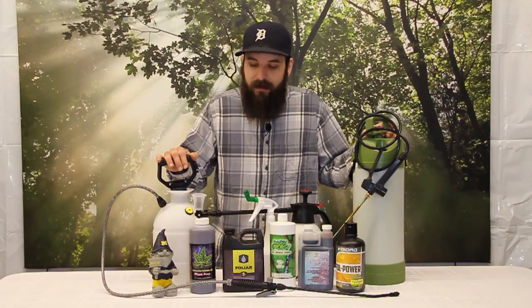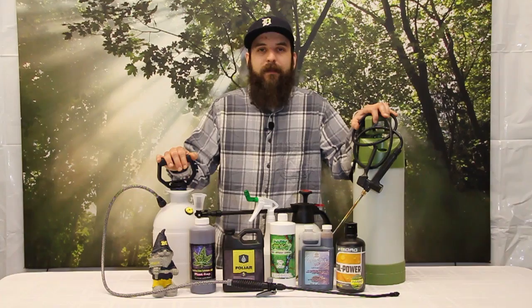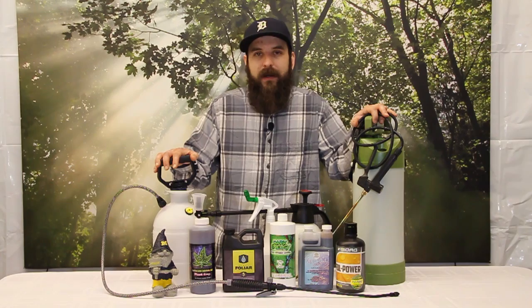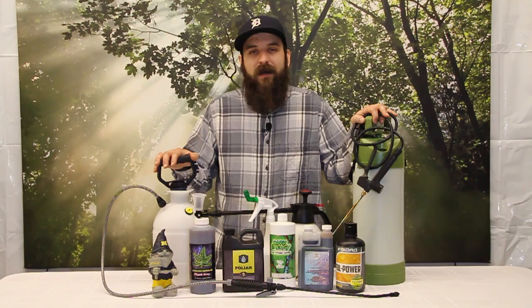Next we'll talk about microbial teas. If you know how to brew compost teas, you may have also seen that you can foliar spray them. The best way to foliar spray them is to first make sure it's strained — you don't want a ton of particulate in your spray. It'll clog up or ruin your sprayer, and the plants probably aren't going to like it either. So strain your teas if you're going to use them as a spray.